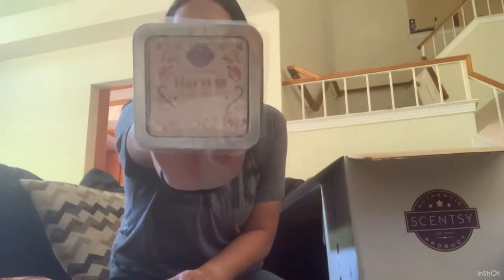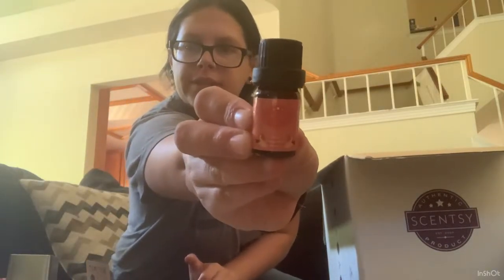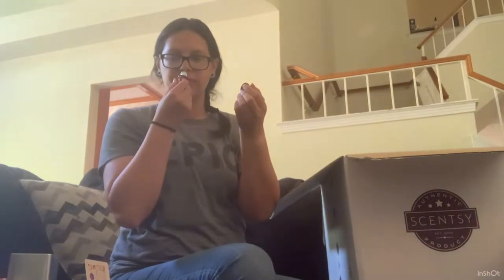I did get a Harvest Oil three-pack. Let's go ahead and sniff through these. The first one is Apple Cinnamon Scone. This one is baked apple folded with cinnamon sugar and a splash of cider. Yeah, there is definitely an apple cinnamon bakery scent to this — cinnamon sugar and a splash of cider. That is really good. It smells like a baked apple pie. That'll pair really nicely with that fragrance.